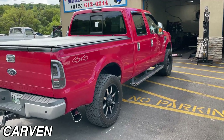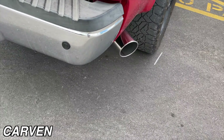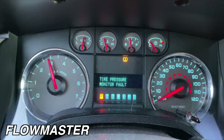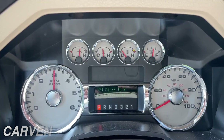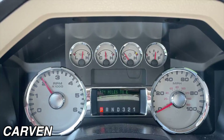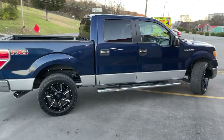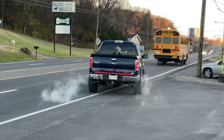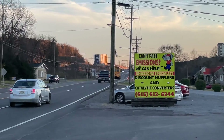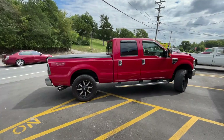That sounds so good — massive truck. I'll let you guys hear on the inside. One F-250, Carbon R, and a five inch tip. It looks so much better with that tip.